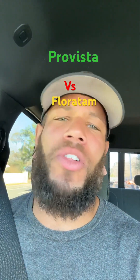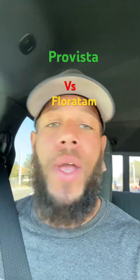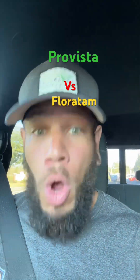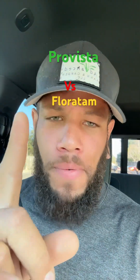So just go ahead and get something that's more vigorous. Something that requires a lot of mowing, like Bermuda grass, is great. The reason it's so tolerant, drought tolerant, resistant, and self-healing is because it grows fast. You want a grass that's fast growing. So Pro Vista — bye-bye, no more. Stick with Floratam.